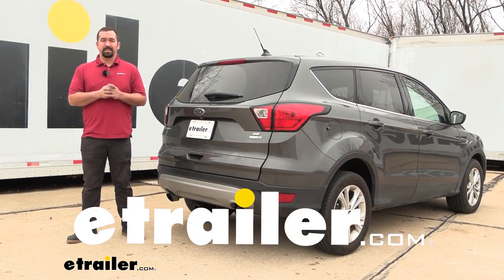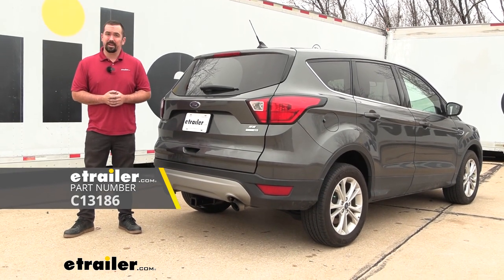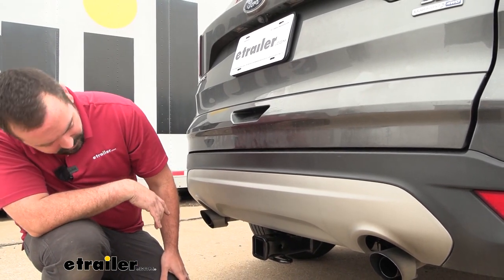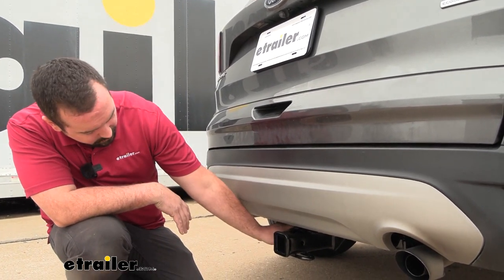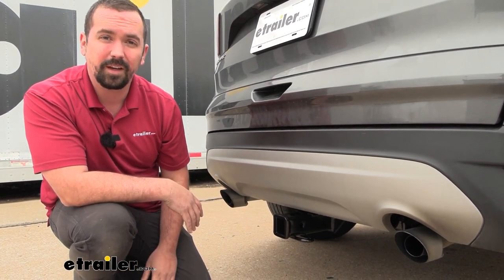Hello neighbors, it's Brad here at eTrailer. Today we're taking a look at and installing the Curt trailer hitch receiver on a 2019 Ford Escape. This is what your hitch is going to look like when it's installed. The great part is it is a hidden cross tube, so really the only thing you're going to see on the exterior is the receiver tube opening and the safety chain loops, as the rest hides behind the fascia, giving you a nice clean look.